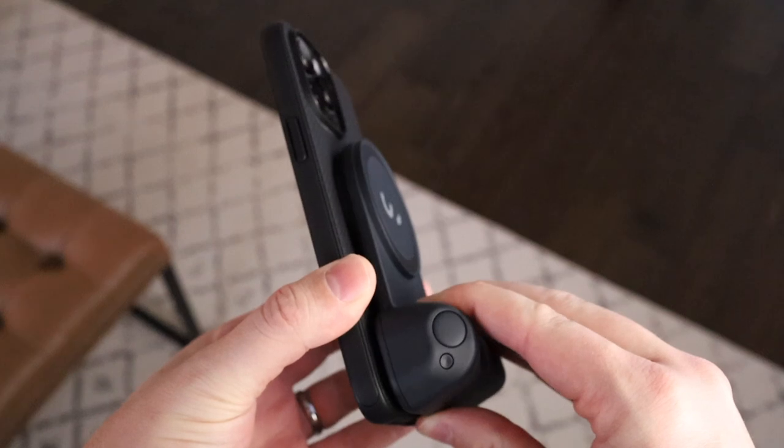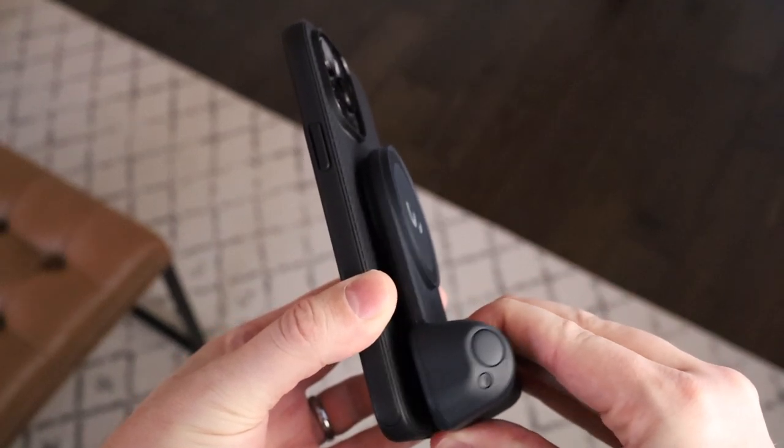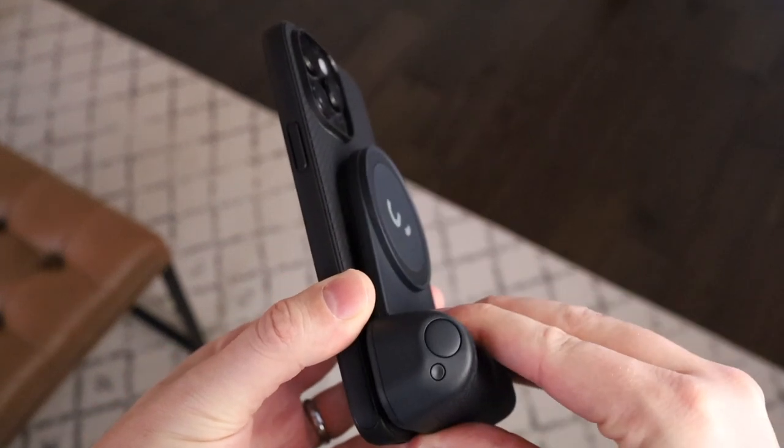Speaking of cases, if you want to use the Snap Grip you're going to need a MagSafe-compatible case, which basically means you need those circle magnets inside the back of the case in order to attach these devices together. You can do it bare bones on the back of your iPhone, but most people keep it in a case, so you'll just need to make sure you have a MagSafe one.